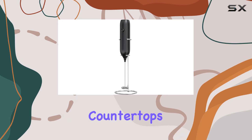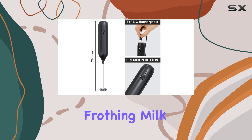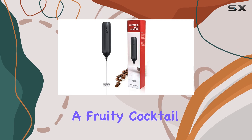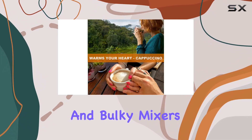No more cluttered countertops. Versatility is key, and this frother delivers. Whether you're frothing milk for your morning latte, blending protein shakes, whisking eggs for breakfast, or mixing up a fruity cocktail, this frother can handle it all. Say goodbye to manual stirring and bulky mixers.